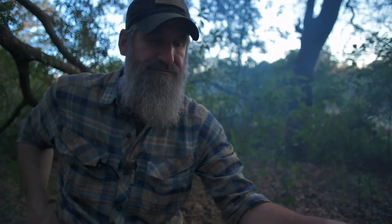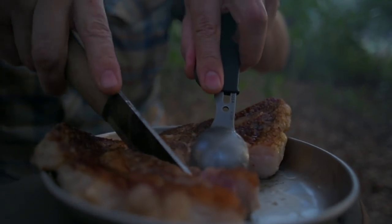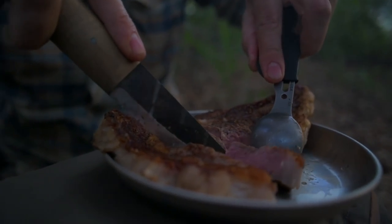I just developed a strong feeling for this ribeye steak. Tender, juicy, perfection.